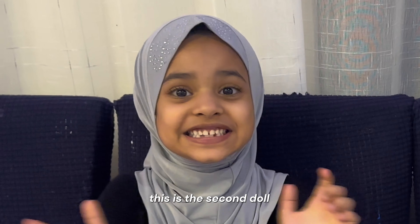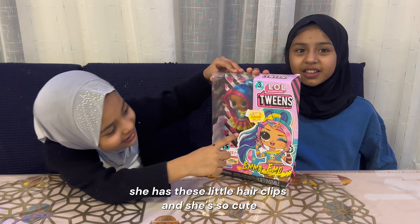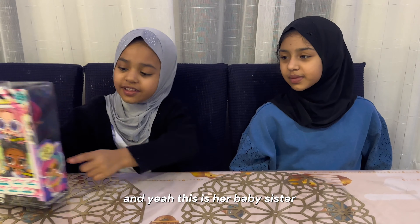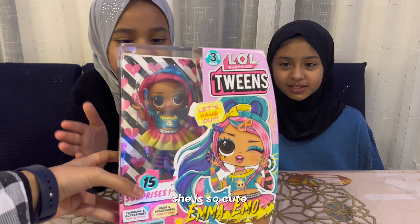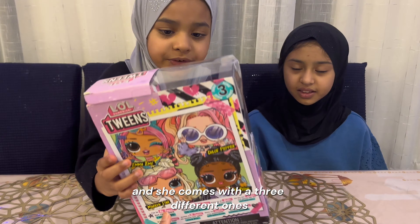This is the second doll. She's so pretty. She has these little hair clips and she's so cute. And this is her baby sister — she is so cute. She comes with three different ones.